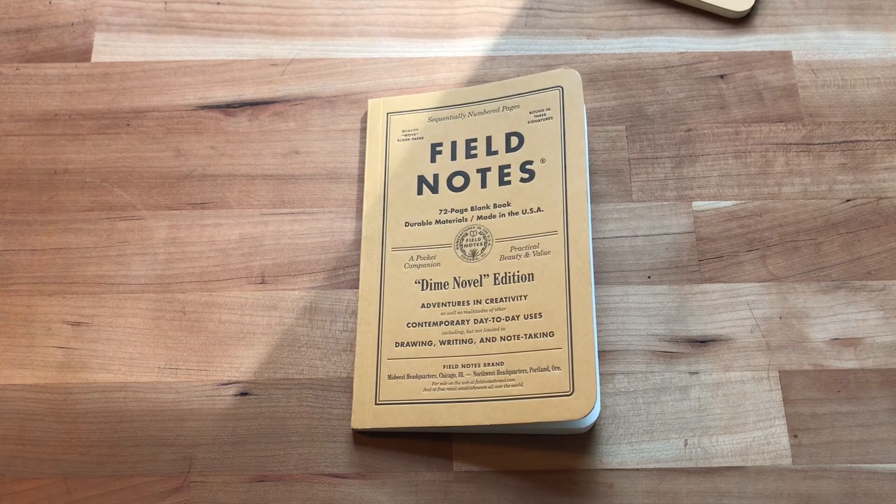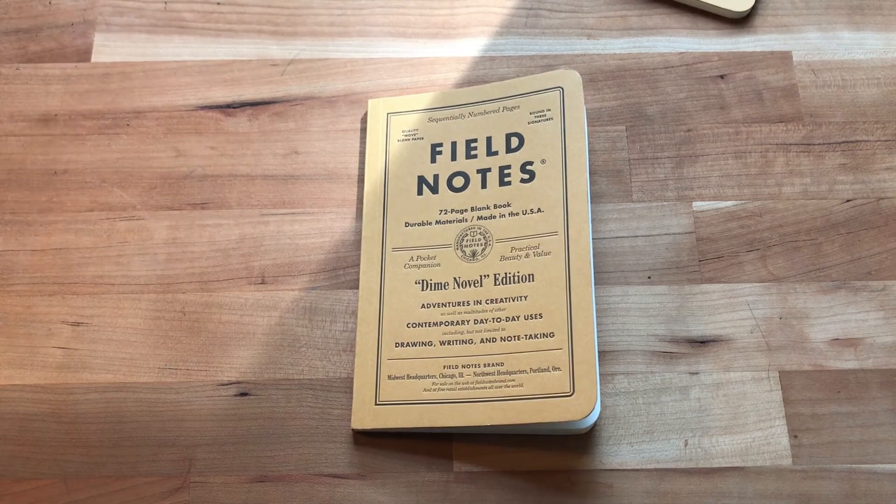This is quite a departure, but in the best way they do departures. Like the Byline was a departure in size — it's a reporter's notebook and the whole design was beautiful. Same here: it's not the same size, it's a different binding, more pages, doesn't fit in your pocket — unless you have big pockets — but it's also exactly what their brand is. I think it's really cool.